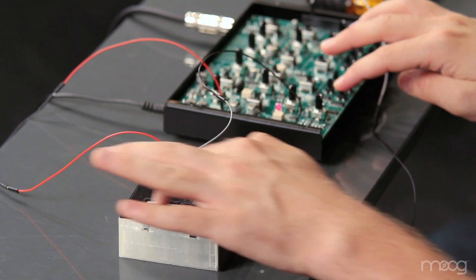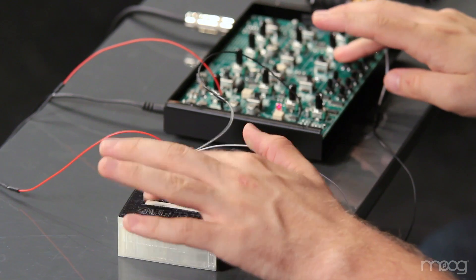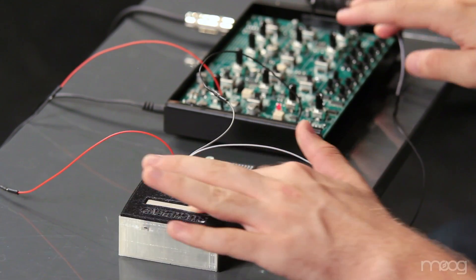If you want to make this mod semi-permanent, we've provided 3D printer files so you can print your own enclosure online. These enclosures are designed to fit your breadboard and components perfectly. By utilizing the voltage provided on the PCB and some unique sensors, we are able to create an expressive controller for our Werkstatt. All fritzing models, parts lists, and 3D printer files are available online at www.werkstattworkshop.com.